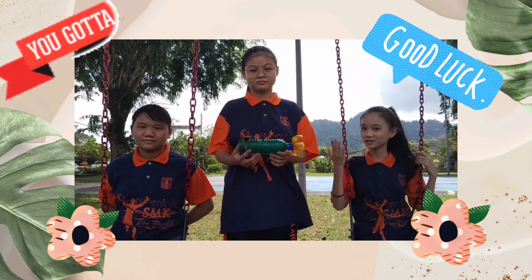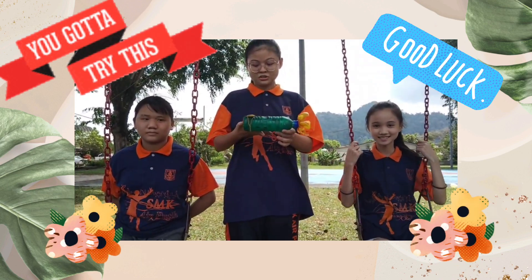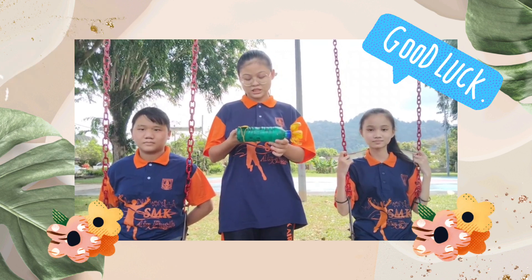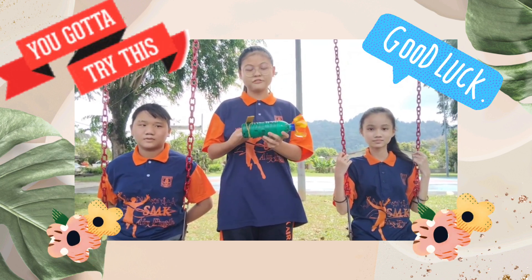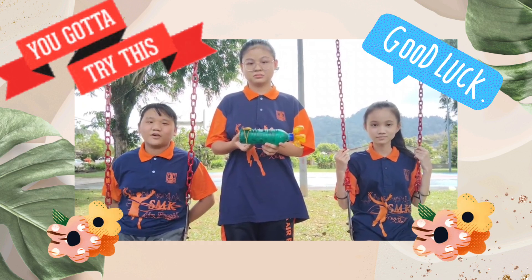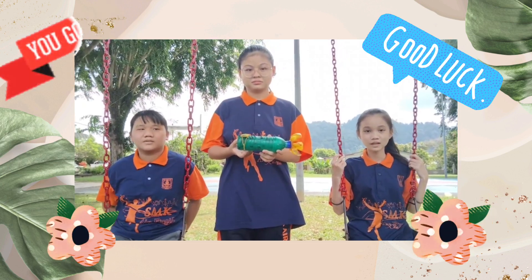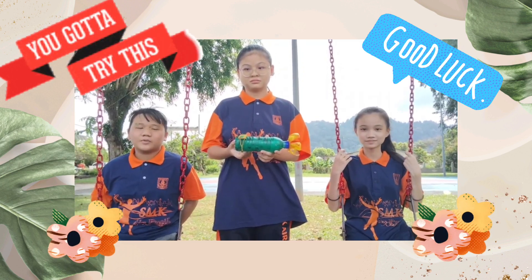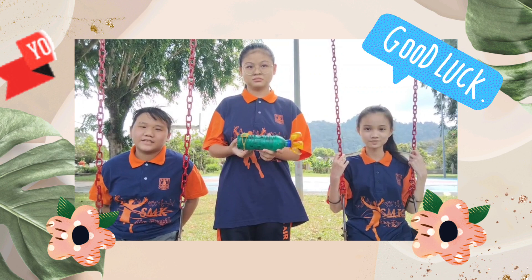So friends, you can also try to do this simple project. You can also try some variations, like using different types of fins or fitting the fins to the left or right. You can also use a different type of bottle for the body and propeller. Check the link for further information. We hope you all have fun trying this.